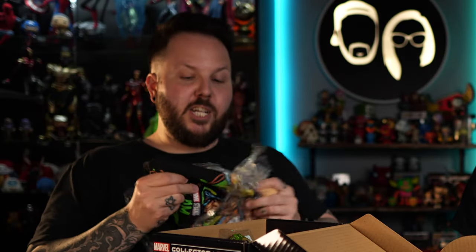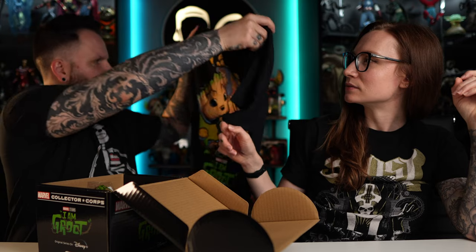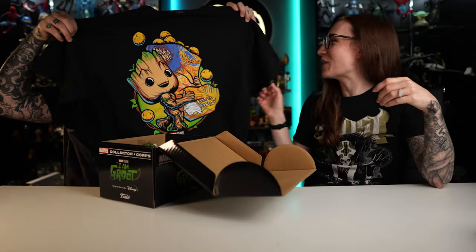This box starts off with a t-shirt. Oh my gosh, look at Groot! Is that planet cheese? There's cheese balls — it's a bag of cheese balls. It's like an alien snack. I said planet cheese — yeah, it looks like little planet cheeses. This is awesome though. I like this shirt mainly because the colors are really bright.